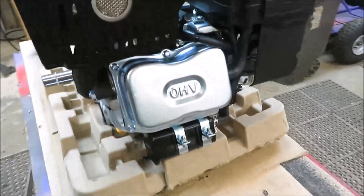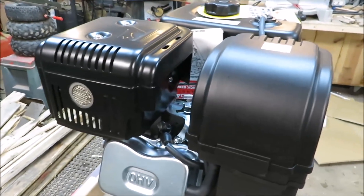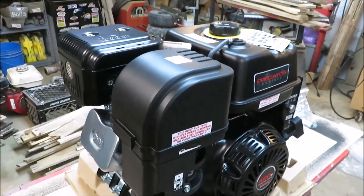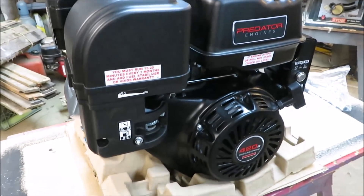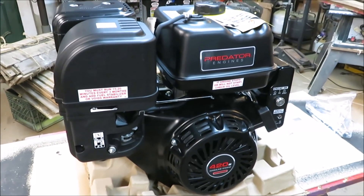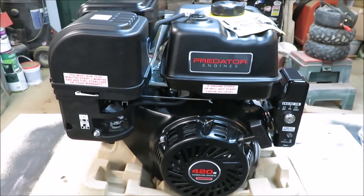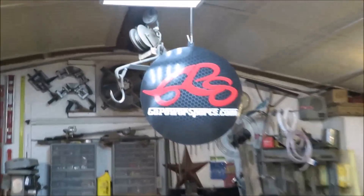We'll have to add our own oil to it — we'll do the same way we did with the little 212. I did a break-in on that one; I'll leave a link at the top of the page for the break-in video. This one will be done the same way — I'll use regular oil first and then full synthetic. I did want to get this out and show you guys because we're going to be getting started on the new build.